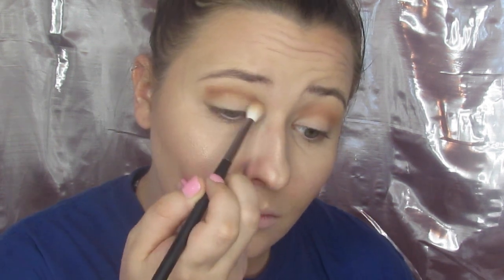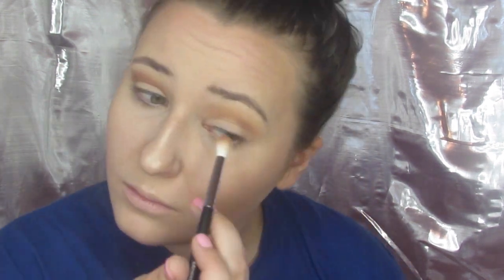So then I'm going to go into this light, kind of medium brown shade and just put that all in my crease as well, kind of in the same area where I put the tan color, just to deepen up my crease. This is what I do basically every day just to give me a little bit of dimension and a little bit of dramatics in my everyday looks.